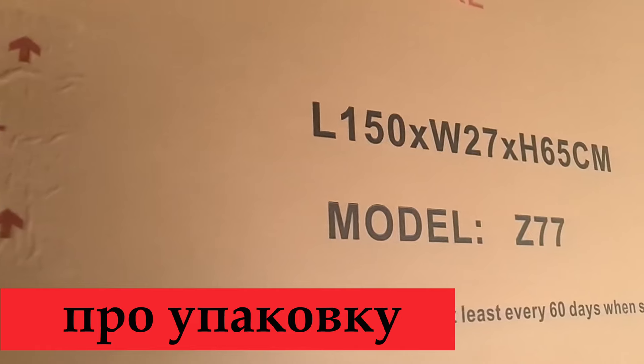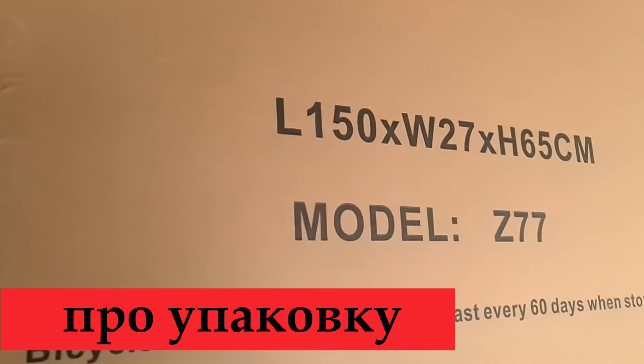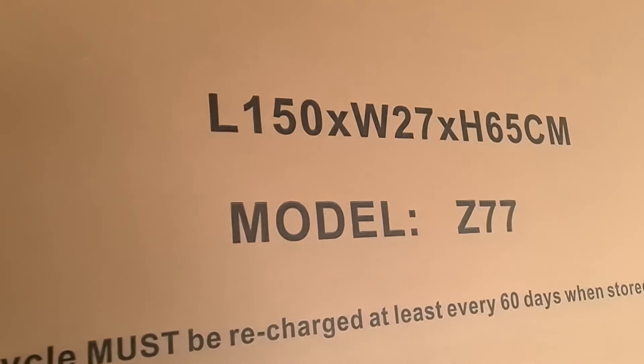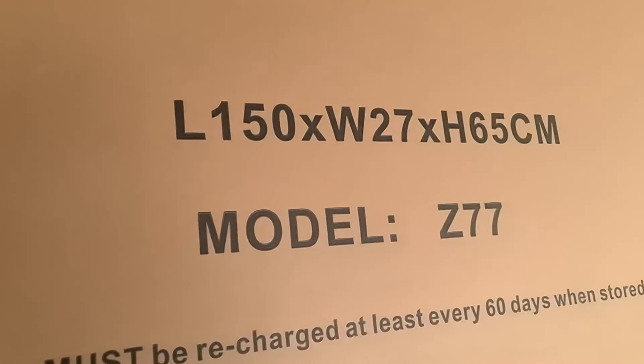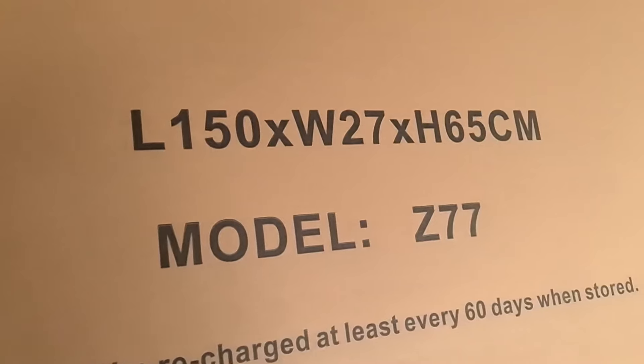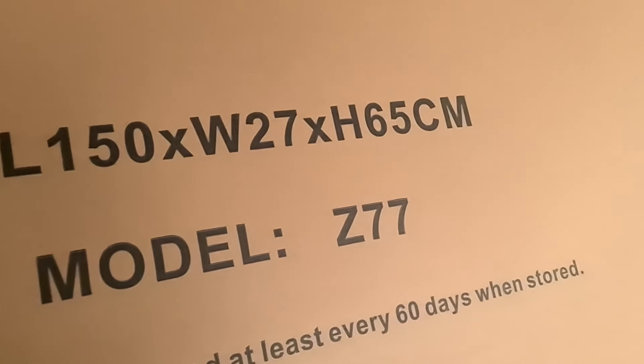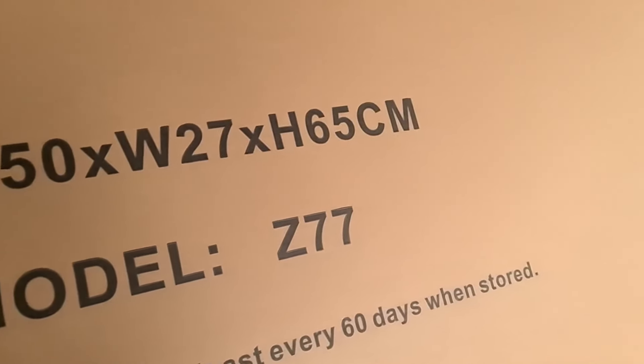Немного про упаковку — кому-то наверняка пригодится для расчёта стоимости доставки. Размер коробки: длина 150 см, ширина 27 см, высота 65 см. Вес 32 кг.